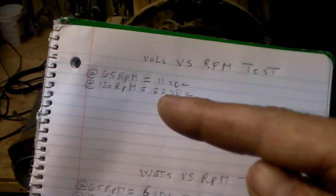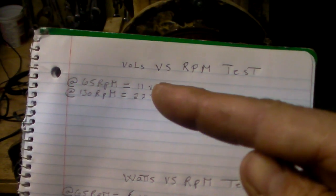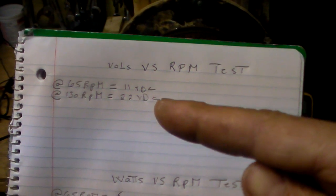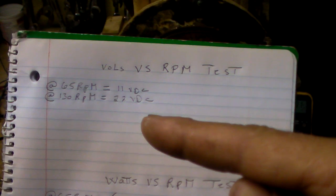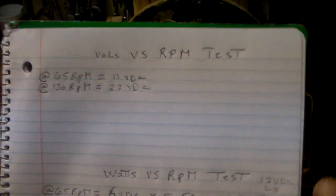I'm going to use 65 RPM and double it to 130, and you're going to realize that at 65 RPM we're going to have 11 volts DC and at 130, 22 volts DC — it doubles up, exactly doubles up. We'll show how that happens.